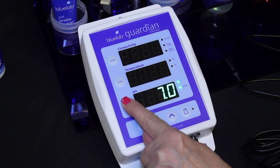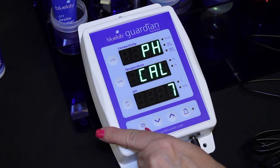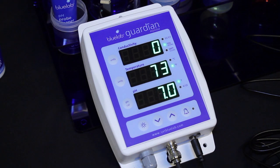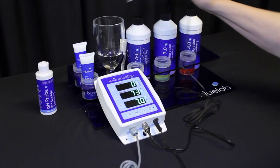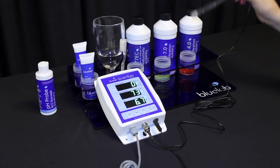Press and hold the pH cal button until the display shows pH and cal on the top two displays. Release the button. 7 will flash on the pH display, then the pH 7.0 indicator light will glow. Rinse the probe tip in clean tap water and place in pH 4.0 solution.